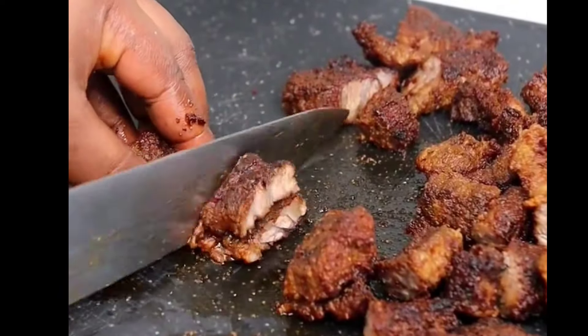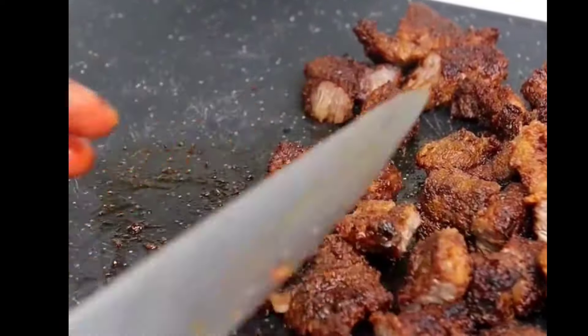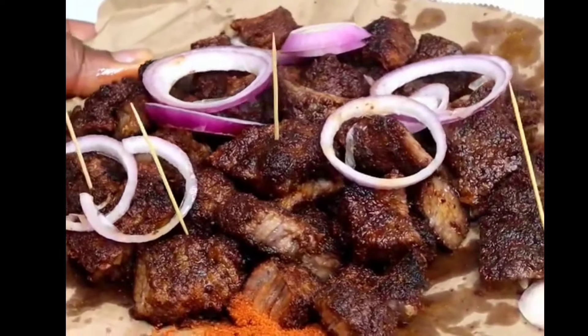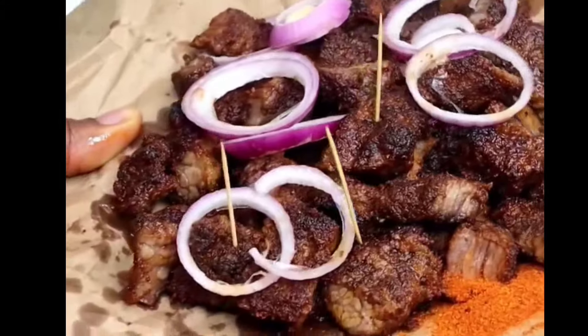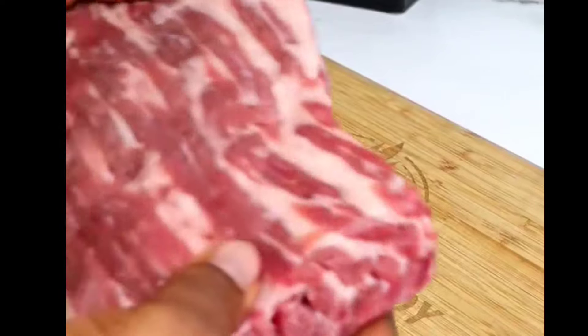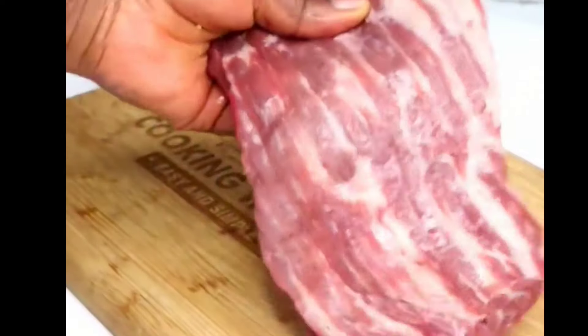Hello everyone, today I'm going to show you the easiest and quickest way to make soya at home in the oven. Your soya is going to have a smoky flavor — you won't even believe it was made in the oven. So let us jump right into the recipe.